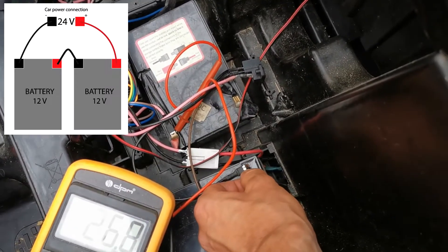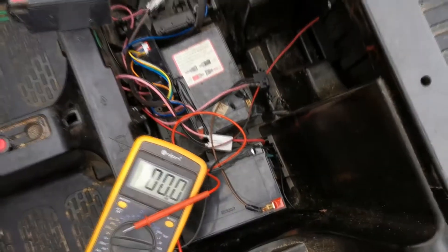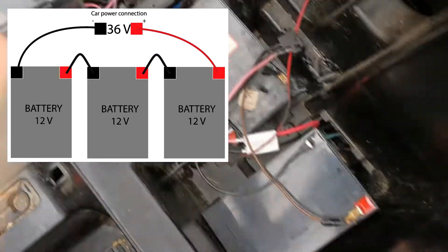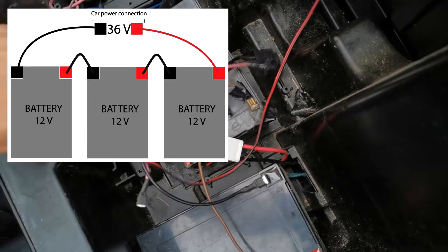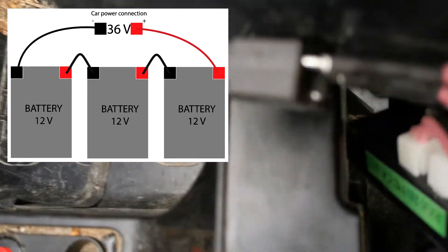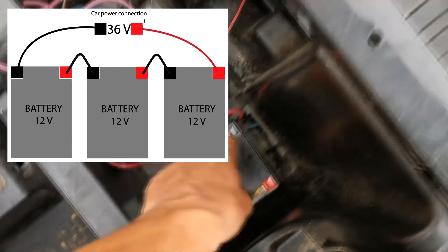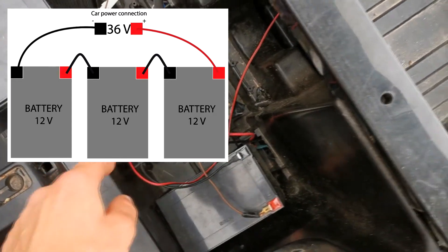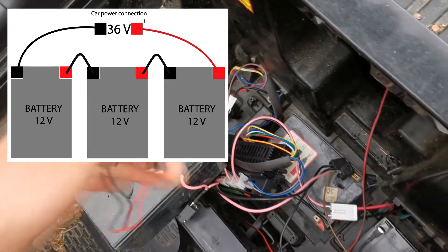It shows 26 volts because they are also charged. If you want 36 volts, you can also connect them like this — this one will go here. Now we connected this one here, and now we need to connect this minus to this.